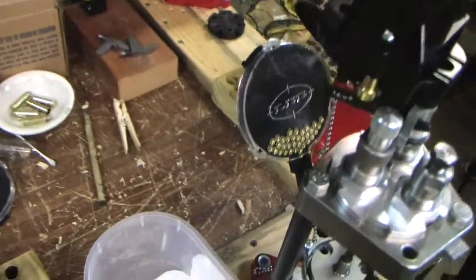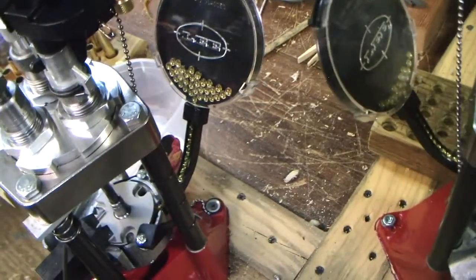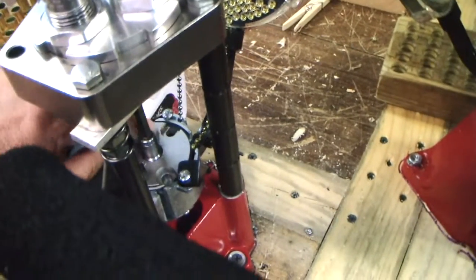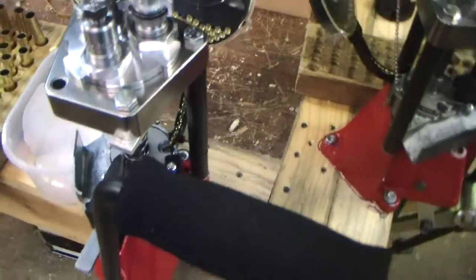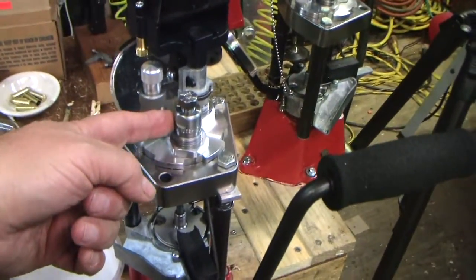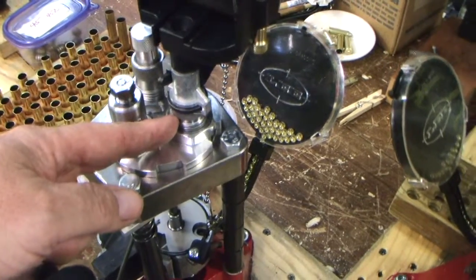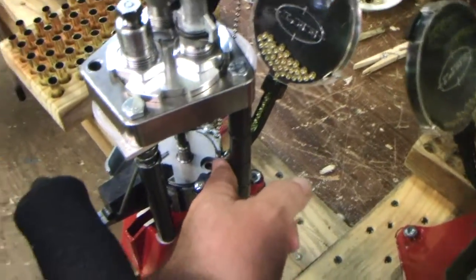Down here is the primer hopper. There is a chute that lets the primers go down underneath the shell case, right here at the shell plate, and primes. This die here is the one that deprimes and resizes. This die is the one that flares the shell, plus the powder comes down through it, and at the same time the primer is put in.